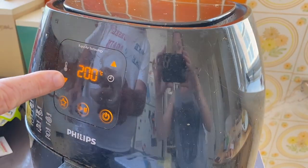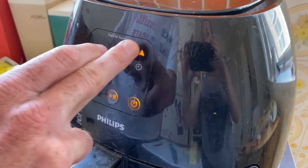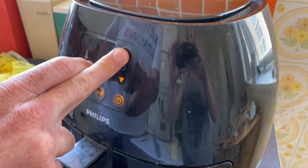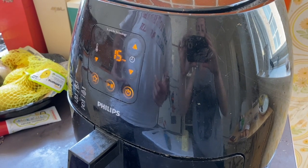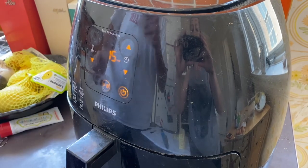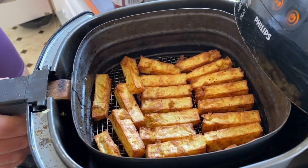I'm going to go 200 degrees Celsius — that's as hot as this goes. I don't know what that is in Fahrenheit. 15 minutes. I used to do 13 minutes but I always needed an extra two, so now I do 15 minutes. We're done! Oh, I'm so excited! They're so good. I'm so hungry.